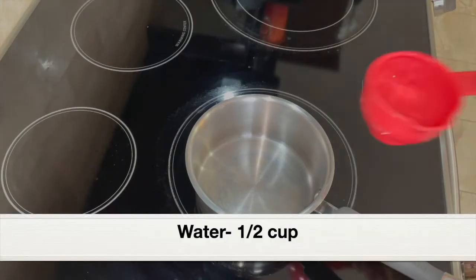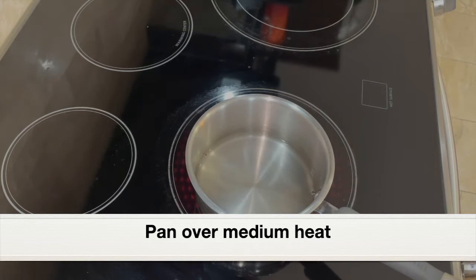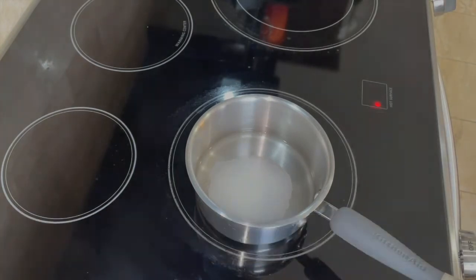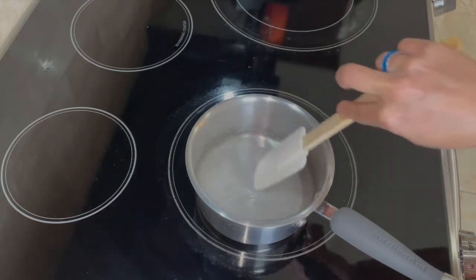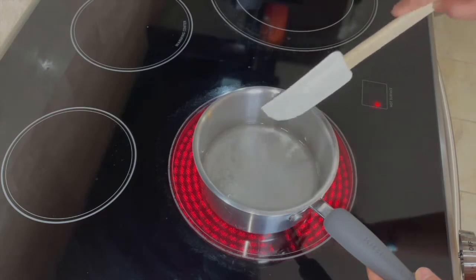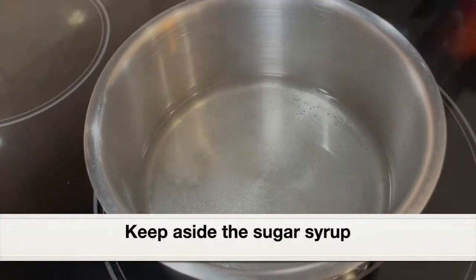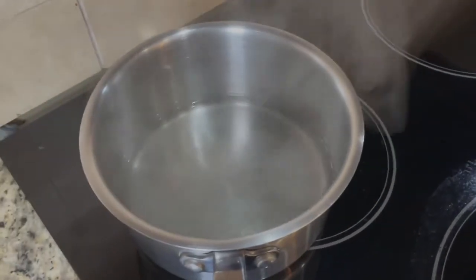Next, let's make a simple sugar syrup. Adding half a cup of water to a saucepan placed over medium heat, and to the water adding quarter cup white sugar. Let the sugar dissolve in water and let the water come to a slight boil — that's all. We don't have to cook it longer to make a thick syrup; as soon as the sugar dissolves and the water comes to a boil, remove the pan from the heat. This can also be made the previous day and kept in the refrigerator. The sugar has dissolved — here's our simple sugar syrup. Keep it aside and let it cool down.